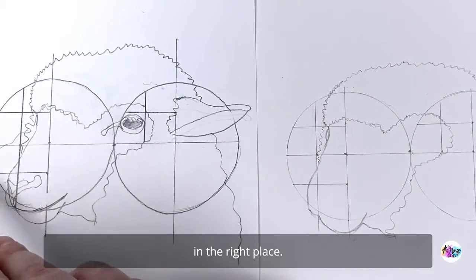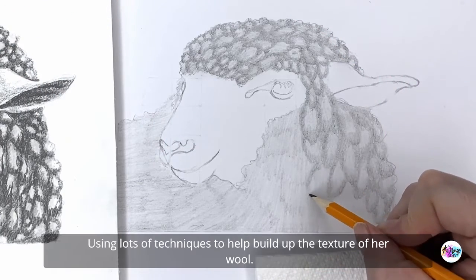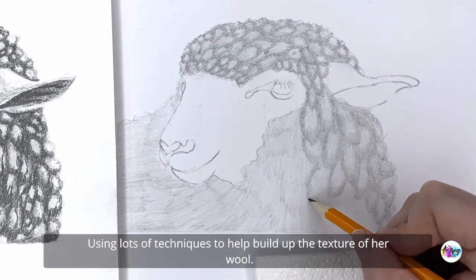By working in layers from light to dark, using lots of techniques to help build up the texture of her wool.